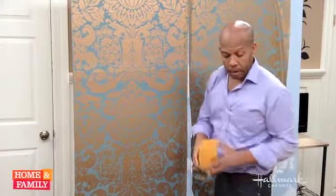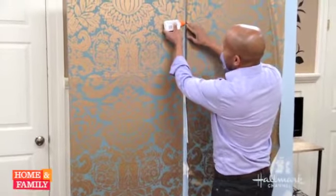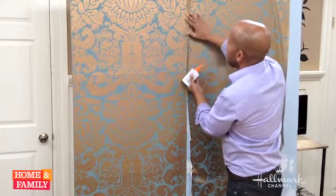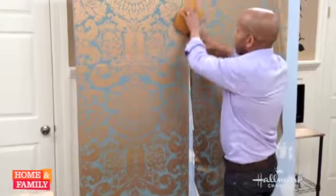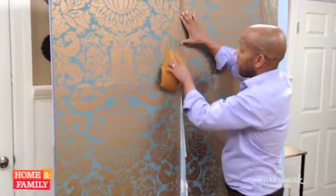Once you feel that it's damp enough, just get your standard household Elmer's glue. Run a bead directly behind the seam, sort of push it flat with your finger, and then go back over it with your sponge to get rid of any extra glue that might have seeped out front.